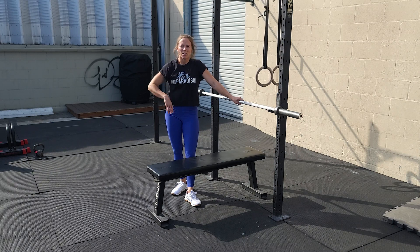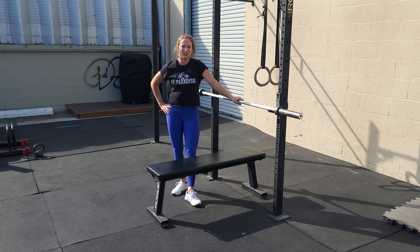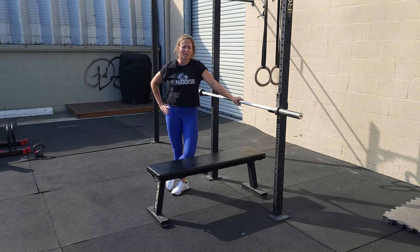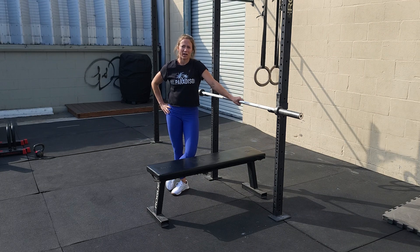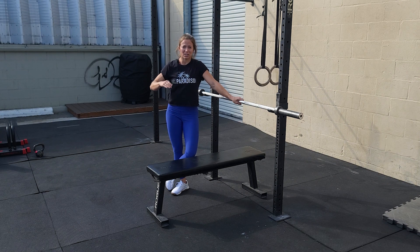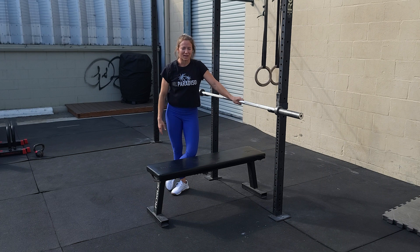It's going to be a little wave. We've got one set of five at 75%, one set of four at 80%, one set of three at 85%, and we're going to drop it down slightly — one set of four at 82%, and then finish with one set of five at 77%. If you don't know your max bench press, that's okay. You're just going to build a little bit and then drop a little bit as you go.